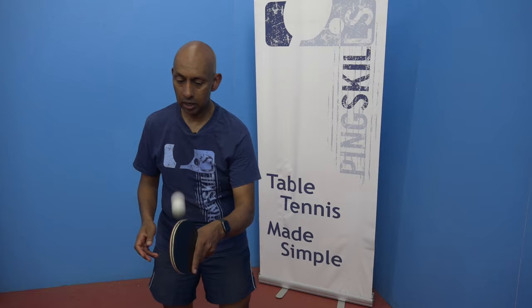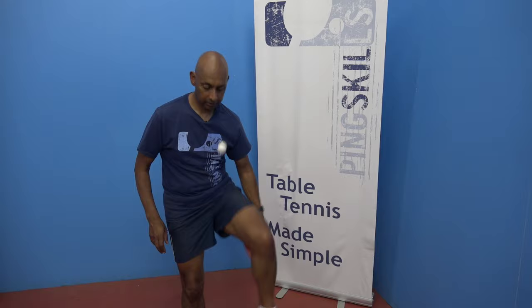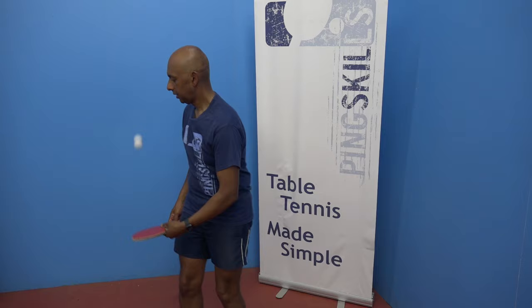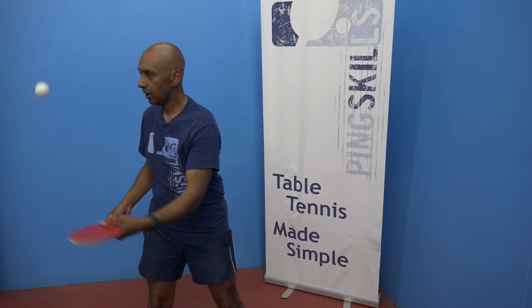And then the world's your oyster. Start to think about different types of skills that you can do that are really going to challenge you. You might want to try bouncing it under your leg, or under the other leg, or alternating — one under that leg, one under that leg. Or you could try spinning the ball one way, then the other way.